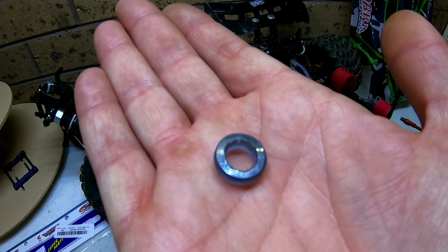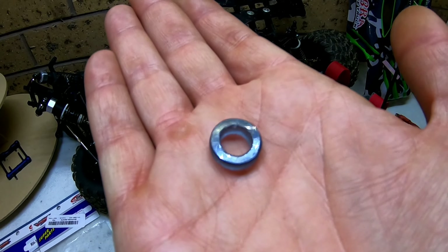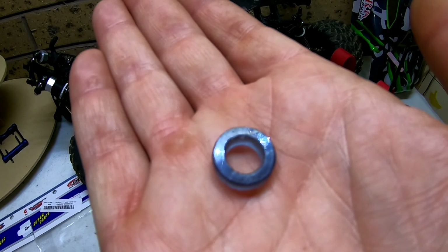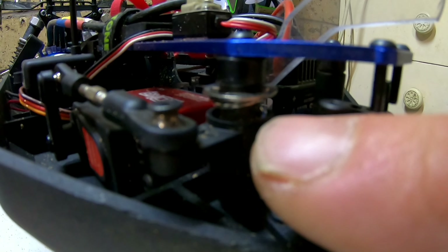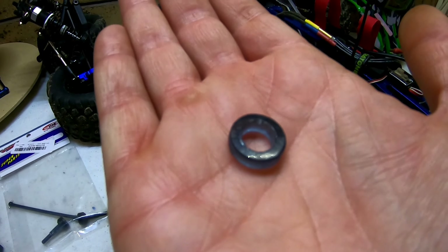I actually made this little tiny washer thing, just made out of that five-mil plastic stuff that I use for the chassis skid plates. It's got a nine-mil hole through the middle — the reason it's nine mil is because the internal diameter of the spring is nine or ten mil, but the steering assembly itself — the part the spring goes around — is about eight mil. So this little washer fits perfectly around the steering assembly and has no choice but to push down the saver spring.